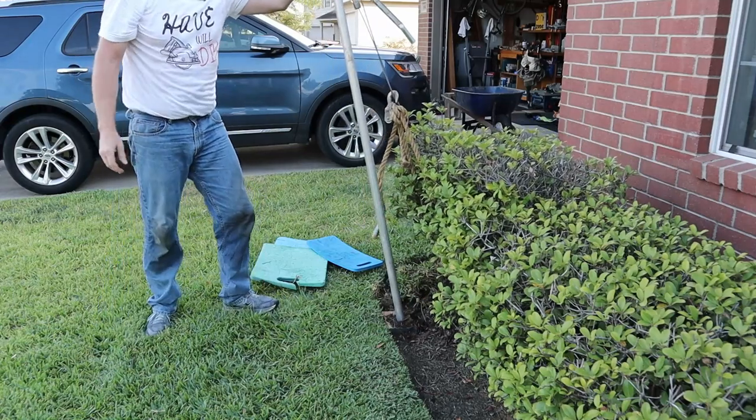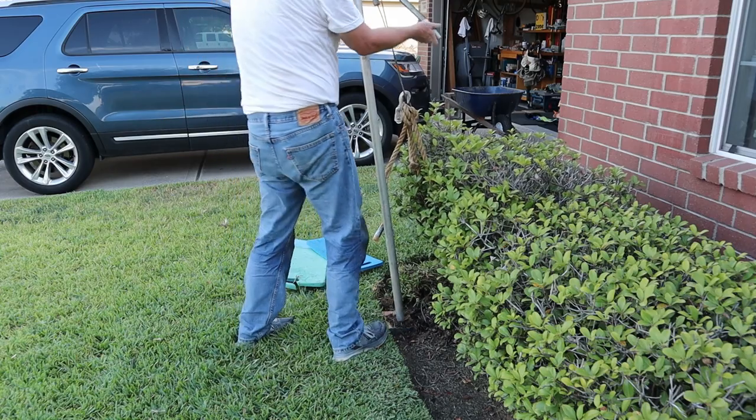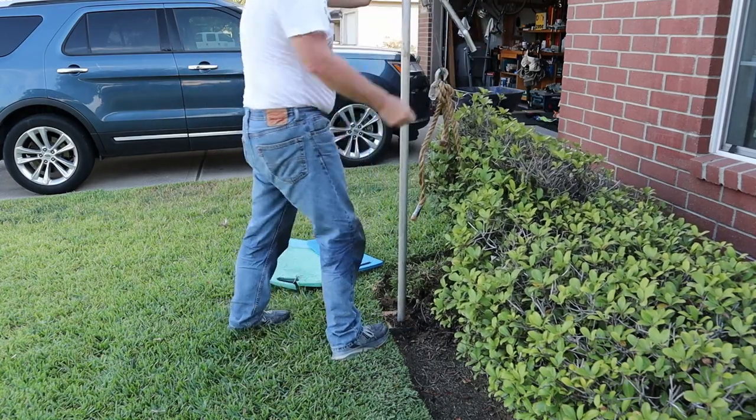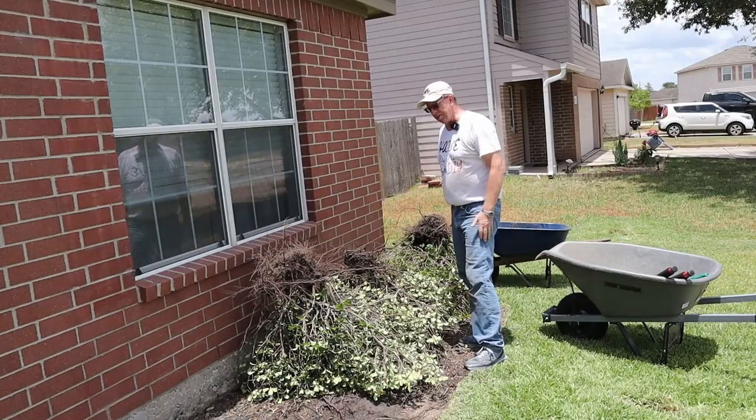And there we go. Now I know every one of you watching thought this ain't going to happen. Well, I've done this once before. And just like that, I got all the bushes out.